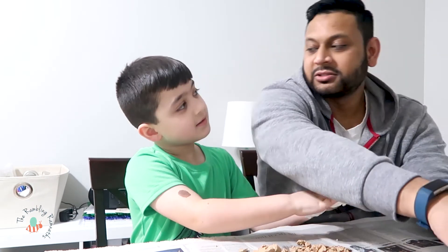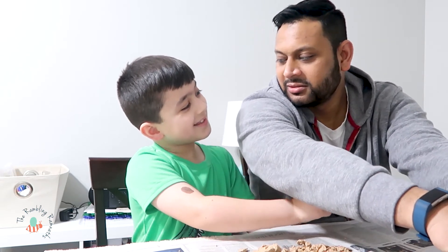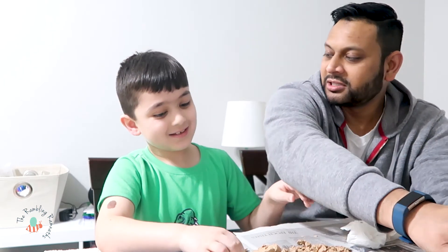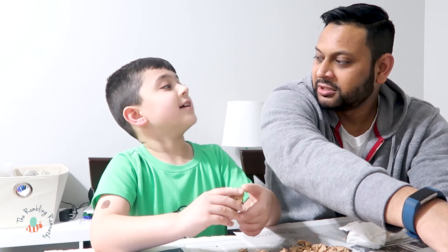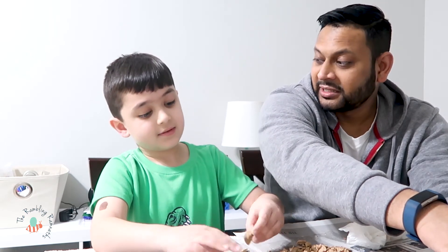Hey, that's our first dinosaur we ever excavated! Is it archaeologists? Yeah — well, archaeologists are history. Paleontologists. Yeah, yeah — we're full paleontologists now.